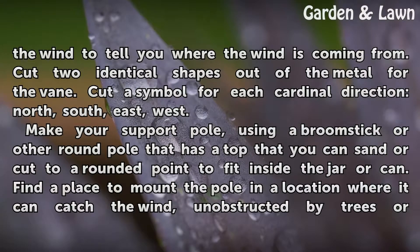Cut two identical shapes out of the metal for the vane. Cut a symbol for each cardinal direction: north, south, east, and west.